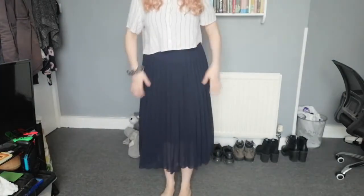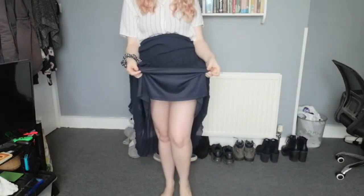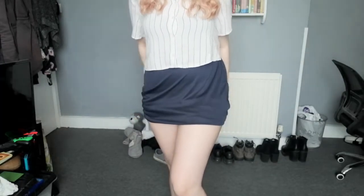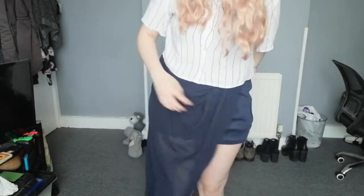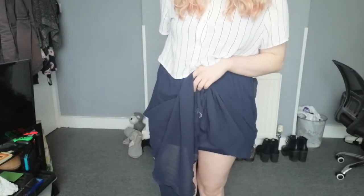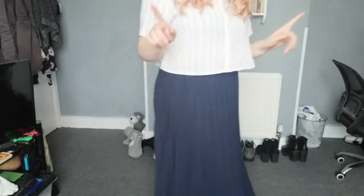Okay, so this is skirt number one — it's a sheer like over-skirt kind of thing and then just an under-skirt. What I kind of want to do — if I pull this back — I am wearing shorts, don't worry — I want to shorten the skirt bit and then still have the sheer over-top so you still see my legs. Either that or I'm gonna have the front of the sheer over-top up but not the back, like I'll have the back down kind of thing. Not sure yet, but that's the idea.